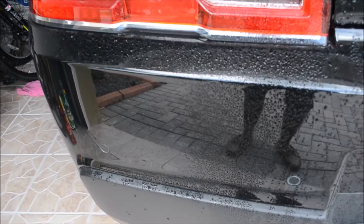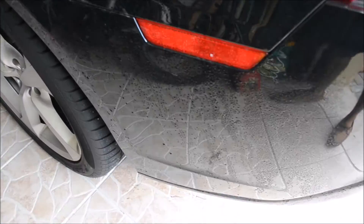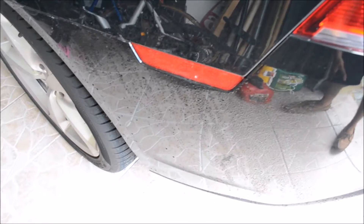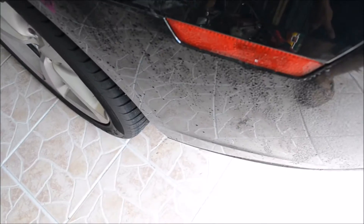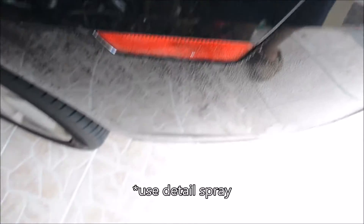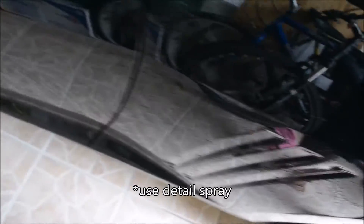See all that beading taking place over to the side here — it's very dirty. I haven't washed it in a while because here in Florida it rains almost every day right now around noon, so I figured there's not really a reason to wash it. I just rinse it off after the rain and sometimes detail it. This side right here, same thing — it's all beading.